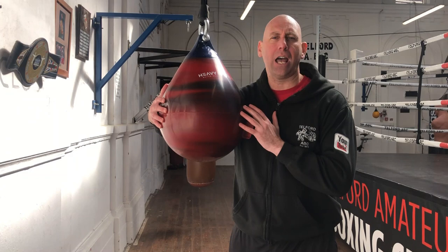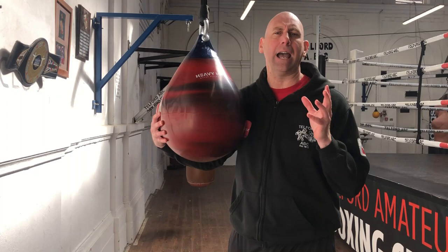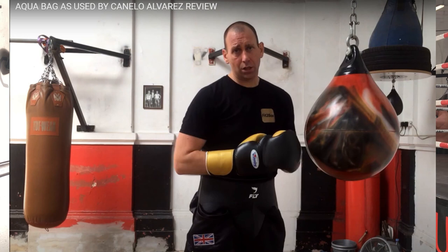Now, regards to aqua bags — we had an aqua bag, first of all a red one, that I did a review of. That was a really good aqua bag. We had it for a while. Someone came in and kicked it with shoes on and burst it. So don't get kicking your aqua bags. That is a big problem with aqua bags because obviously there's water inside and there is a skin there and they can burst.